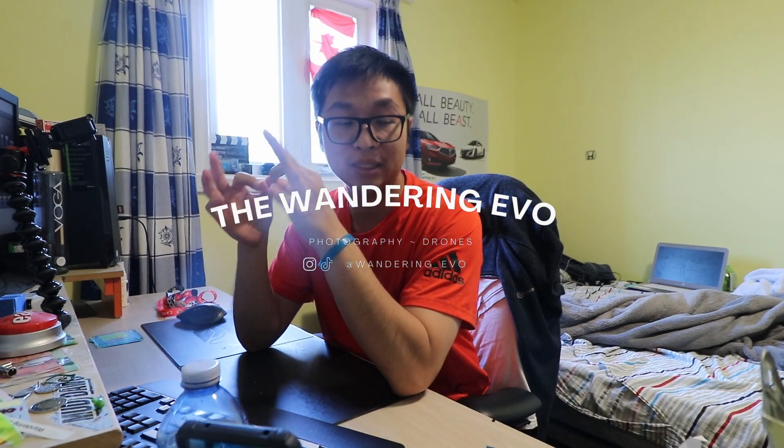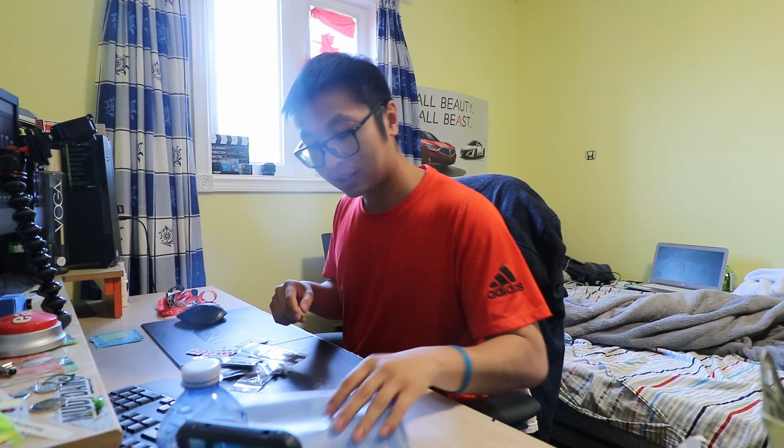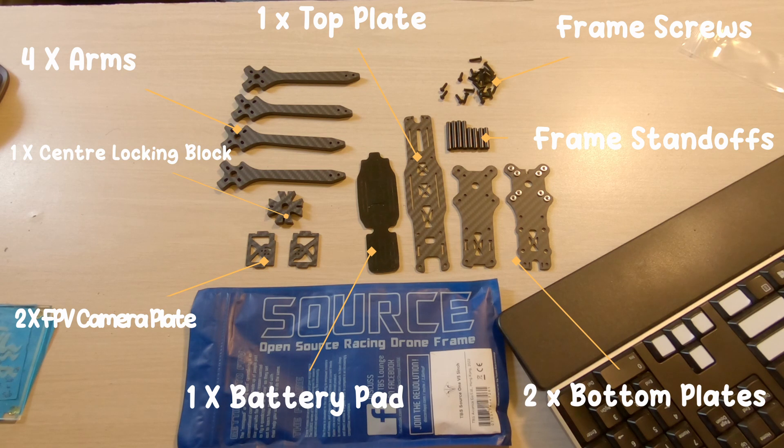Today's build plan is building the TVS Source One — just the frame. Before we do that, I'm going to take the opportunity to open this and dump it all out and sort it out, because there are many many pieces inside. They're all in little plastic bags which makes everything much more organized. So we have four arms, two camera plates, one center locking block, two bottom plates, one battery pad, one top plate, frame screws, and frame standoffs.